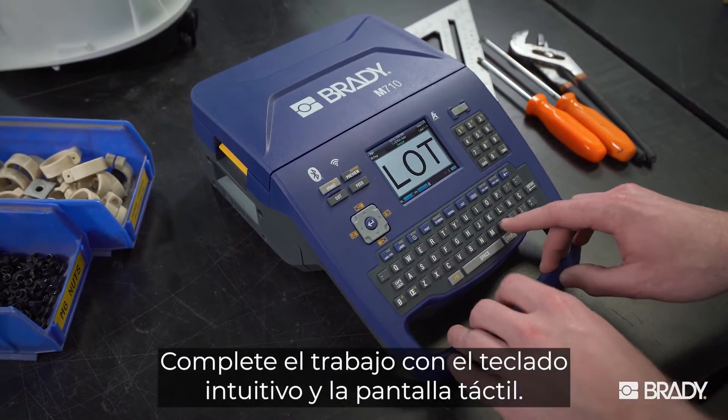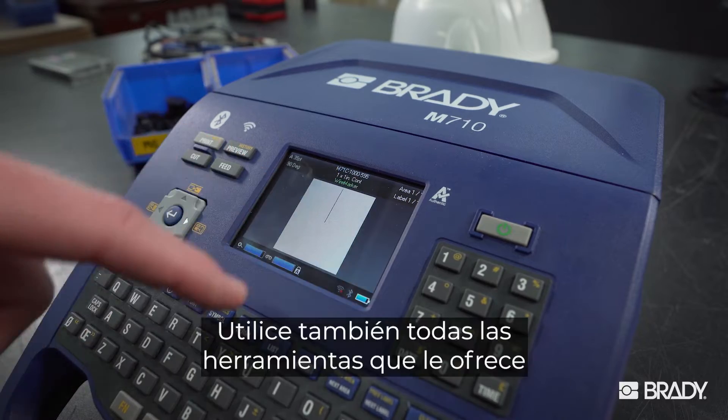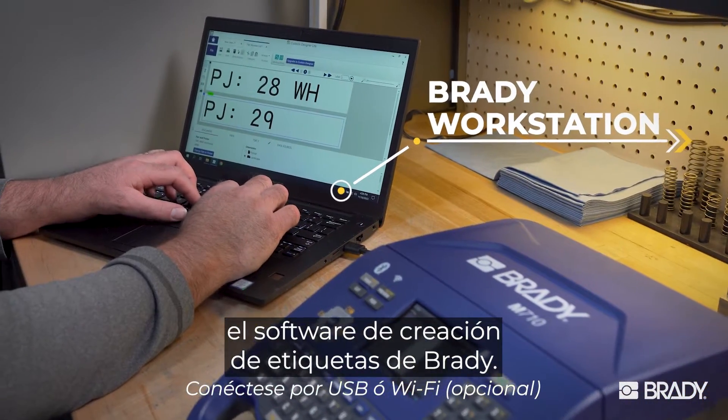Get the job done from the intuitive keypad and touchscreen. Get even more tools with Brady's label creation software.